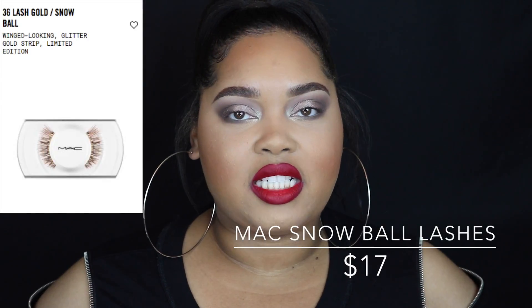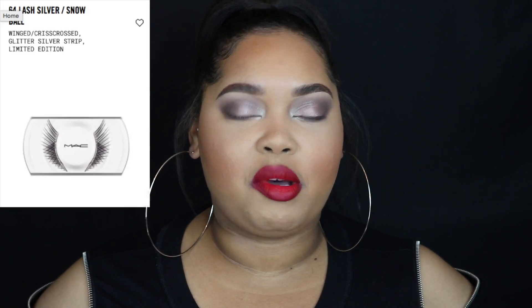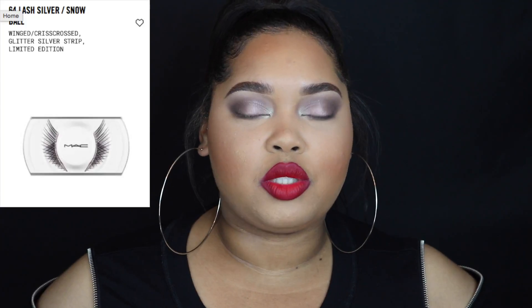MAC also came out with two pairs of lashes, both retailing for $17, both limited edition. What's cool about these lashes is they have a glitter line where the lash strip is — a line of glitter, which is really cute. The lash numbers are 36 and 64.